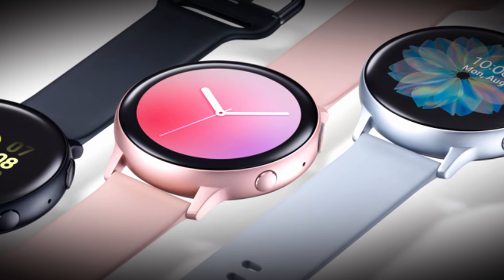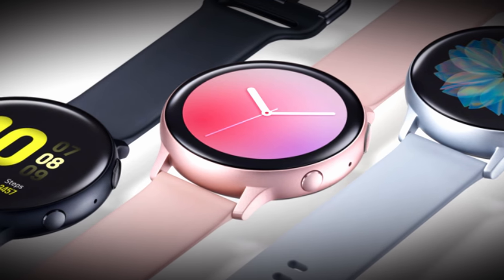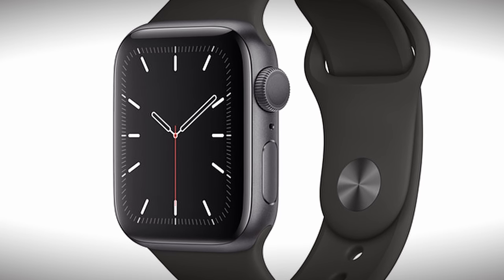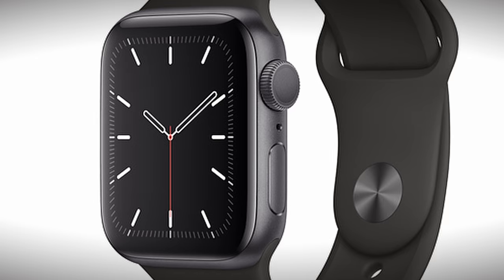To be fair for this comparison I'm using both the aluminum versions of each watch — these are the baseline models. I'm using the Apple Watch Series 5 with GPS and LTE, but I have the cellular option turned off for this comparison.